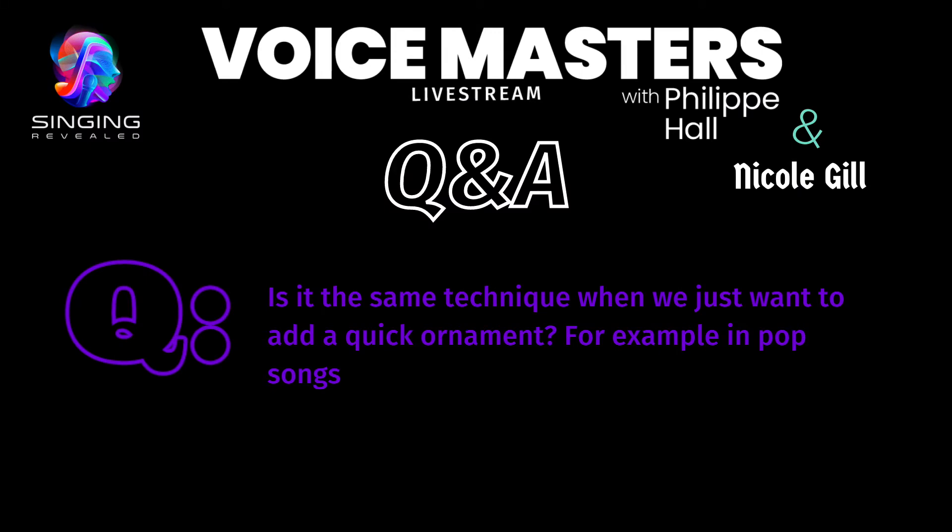We've got another discussion question here: is it the same technique when we just want to add a quick ornamentation or a quick effect — for example, in a pop song? I mean, we'd have to hear the song exactly to be really specific, but I guess the question is: is it the same distortion activation they're using in a pop song? Yes, it is.